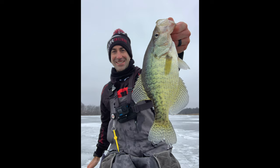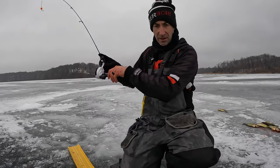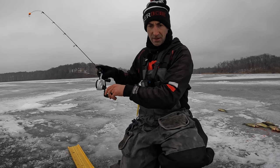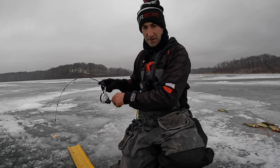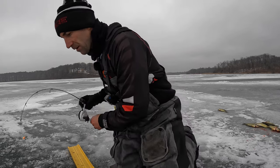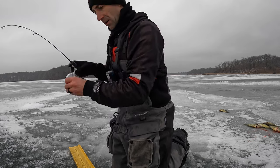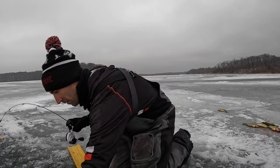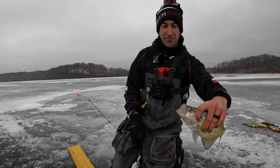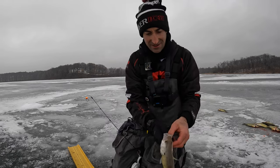Oh yeah, they're still there! Oh no — oh we got another one. It's nice! Here we go, another white — another beautiful white. Oh look at that guys, look at it, he just choked it. Just a beautiful white crappie. Let's go!